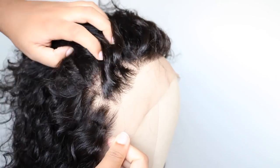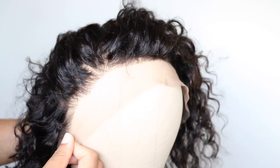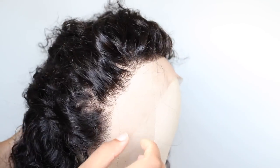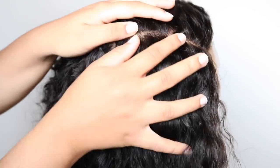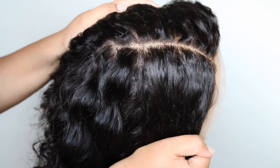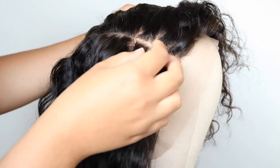As you can see, the natural hairline is amazing. This is pre-plucked — you don't have to do any customizing, and I love wigs that I don't have to customize because it's beginner friendly. This is a 6-inch part line, which makes the wig look even more natural.